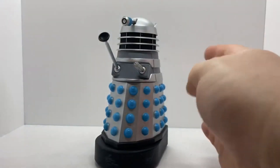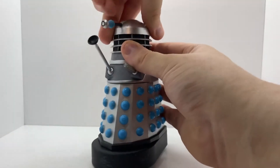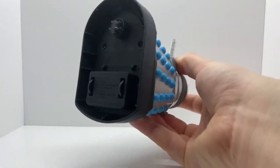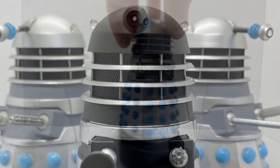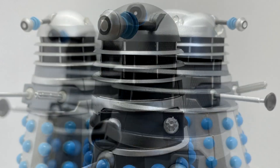Taking a look at the articulation: the head can do a full 360 degrees, the eyestalk can move up and down, the plunger and the gun are on a ball joint, and there are three wheels on the base so it can move forwards, backwards, and can rotate as well.